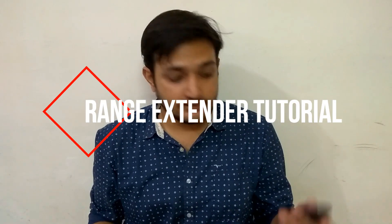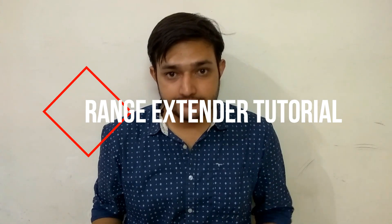Hello guys, I'm back with another tutorial video. In this video I'll be showing you how to connect your Geo.fi device to another router. In this case I'm using the TP-Link WR840N, which is a budget router.